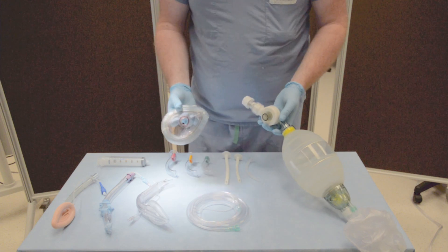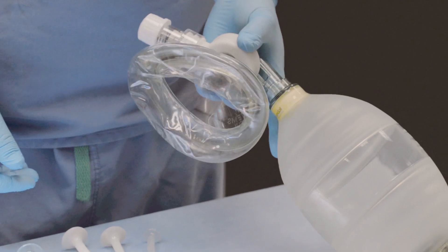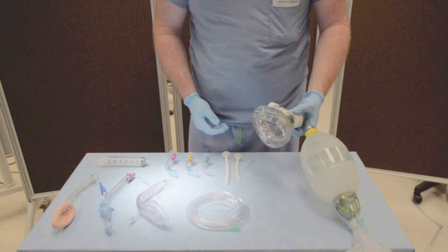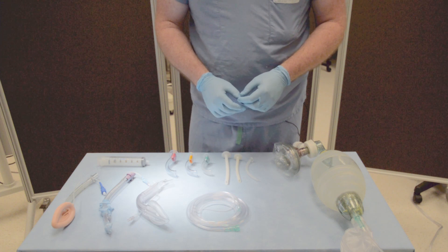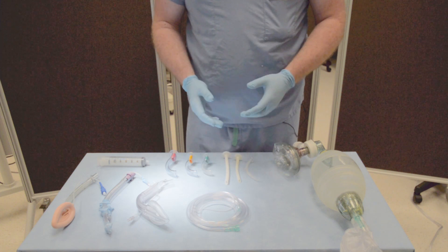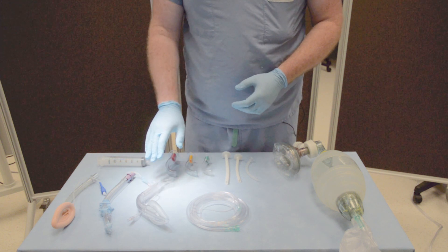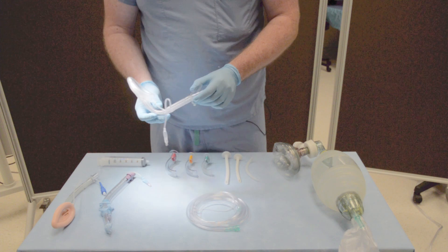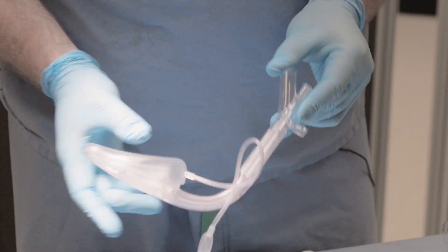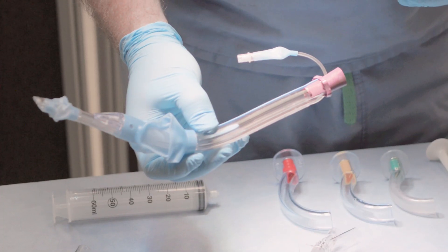A tight-fitting mask then connects to your bag mask ventilator and is held to the patient's face with two hands to ensure an appropriate seal. Some additional equipment if difficulty is encountered with non-invasive oxygenation and ventilation includes extraglottic or supraglottic devices. Common ones include the LMA Supreme, or more commonly used in a pre-hospital environment, the King LT.